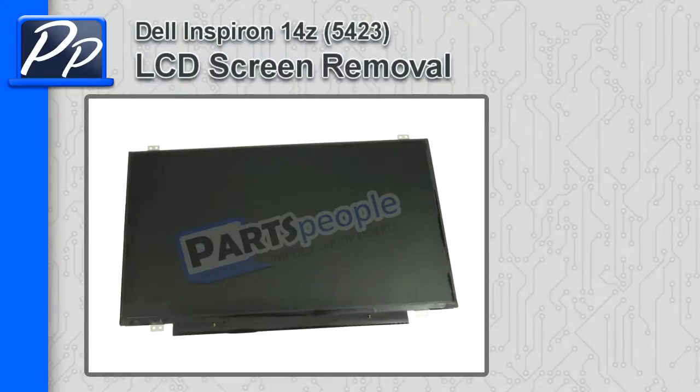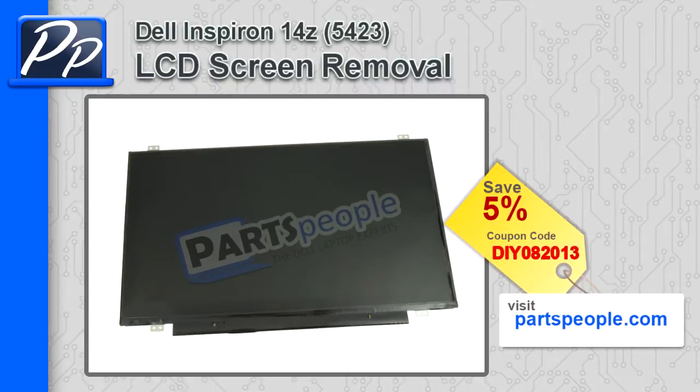Hey, this is Roscoe with Parts People. In this video, I'm going to show you how to remove the LCD screen on the Inspiron 14Z 5423. If you're looking for parts for this laptop, go to our website and use this 5% discount coupon.